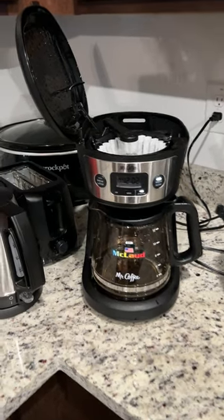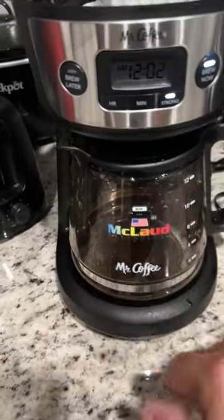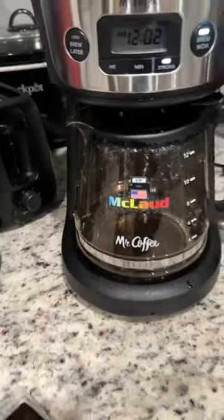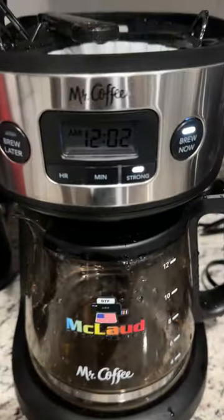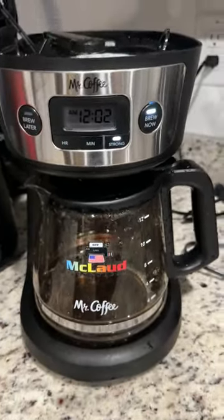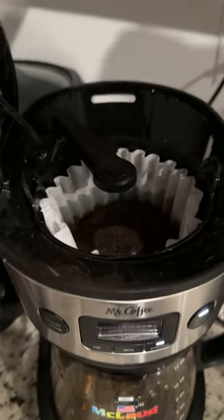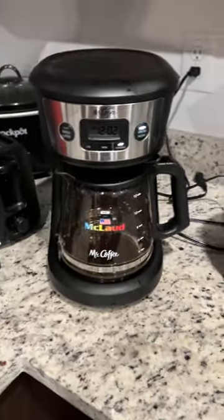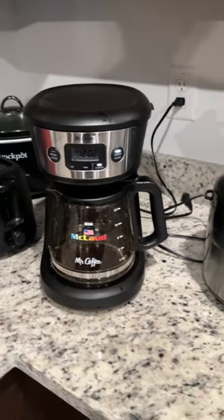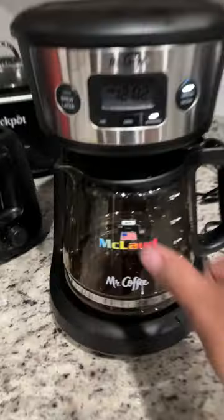Hello, good morning guys, this is John. Today I put the UV DTF label on this coffee maker and let's see if it will fall off from the heat. So we started to make the coffee and we'll show you later if this label will pull off due to the heat.